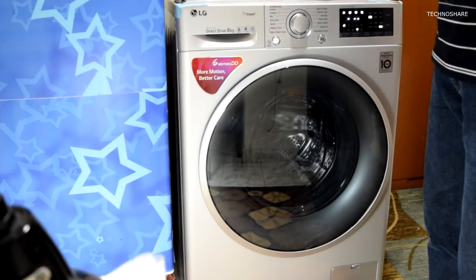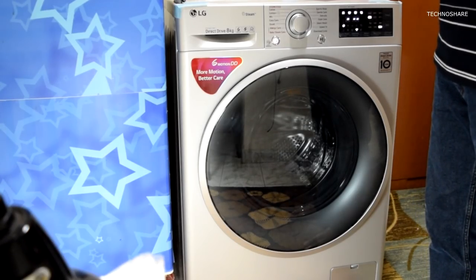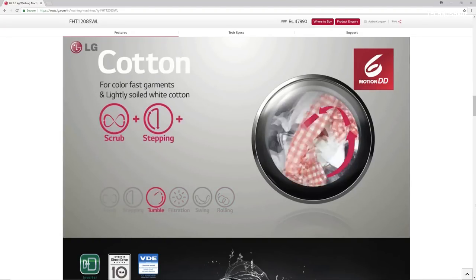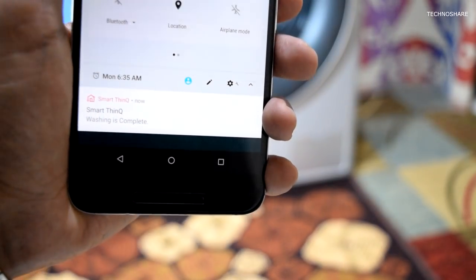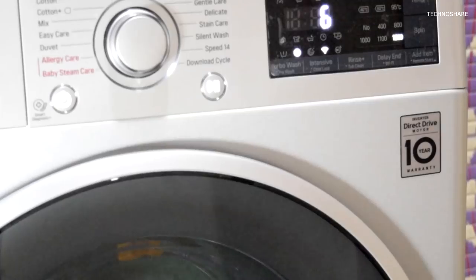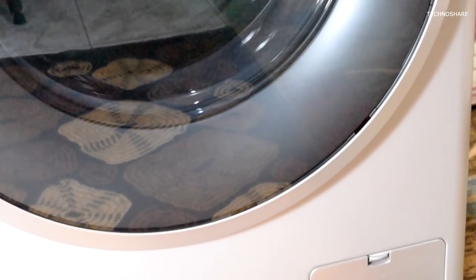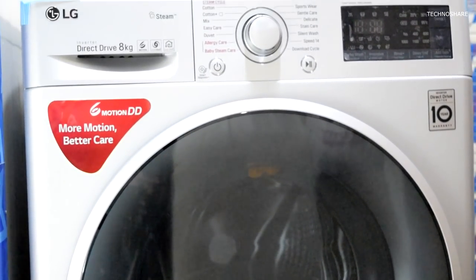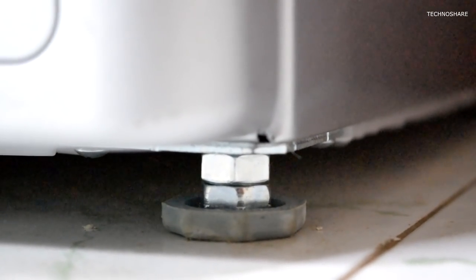Talking about my personal experience, I think this is one of the best machines I've used to date and it does a great job of washing. I usually opt for the cotton cycle, which takes about one and a half hours. I really like the smartphone notification when the wash is done. The spin cycle is good and removes most of the water, helping clothes dry faster. As advertised, vibration and noise are minimal, and the machine hasn't moved a centimeter from its spot.